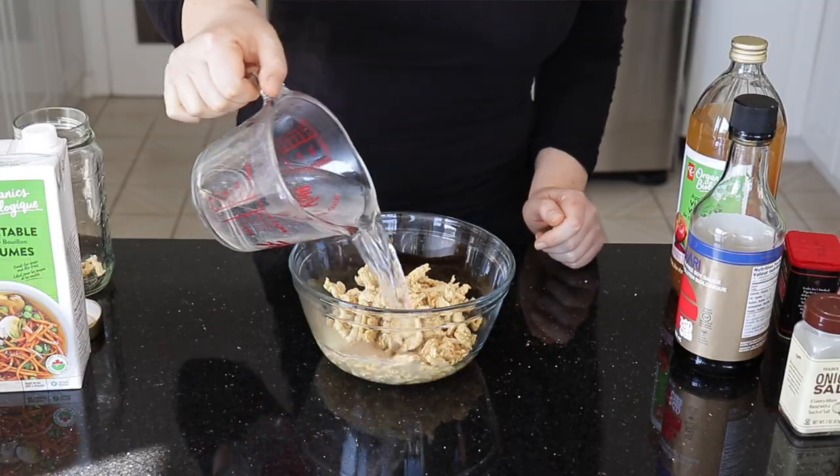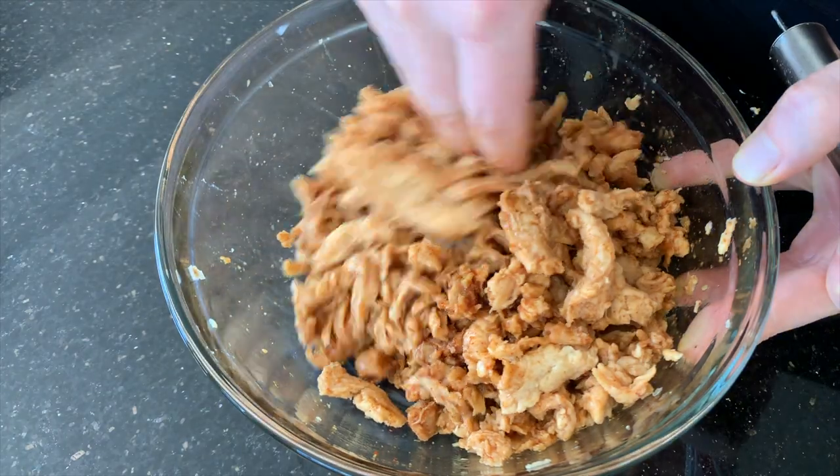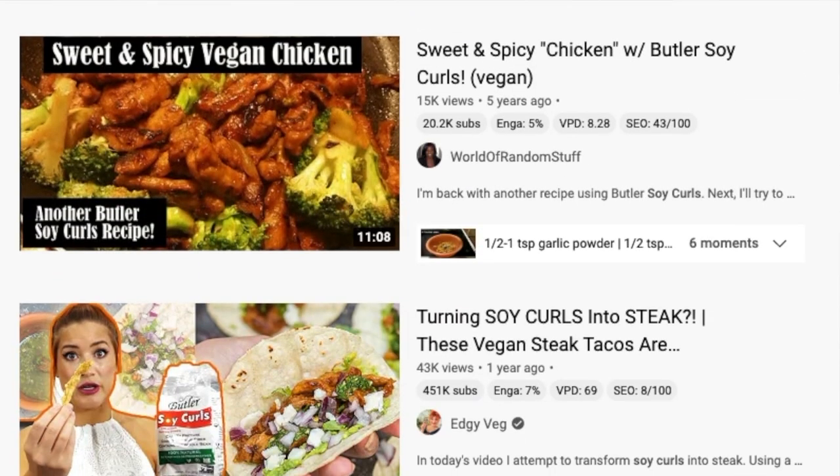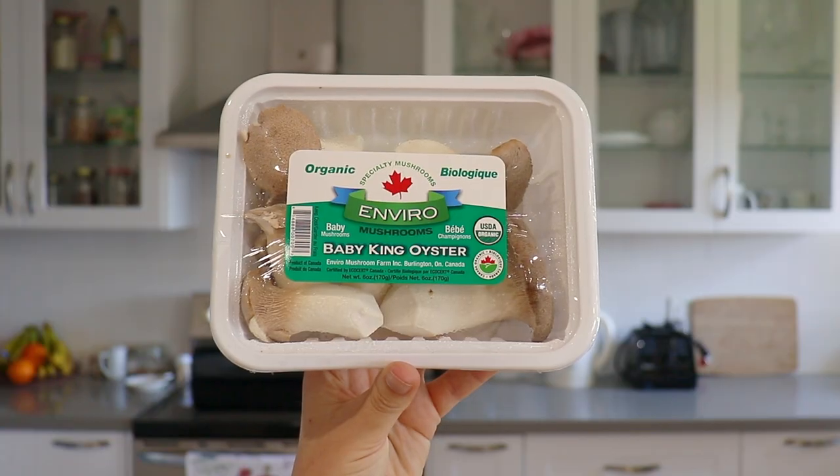When you're ready to use soy curls, you just rehydrate them. I like to rehydrate them in a little bit of vegan chicken-flavored bouillon, but you can also just use plain warm water. When cooking them, they soak up whatever sauce or marinade you use, so they take on a lot of good flavor. They're really versatile — you can use them basically anywhere you'd find chicken pieces, like chicken noodle soup, fajitas, on top of a salad, stir fries, etc.